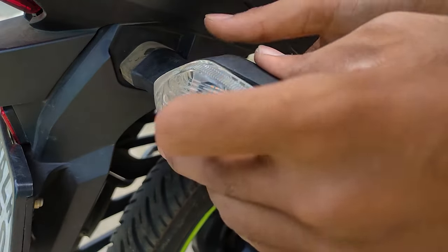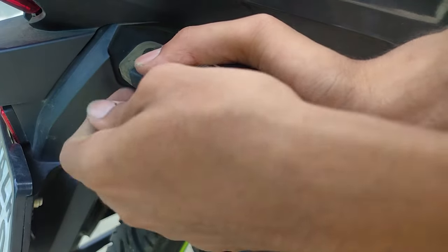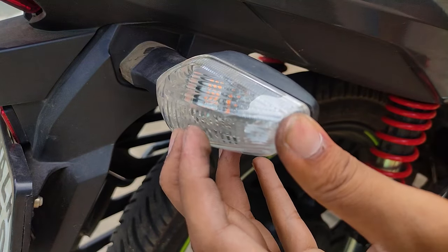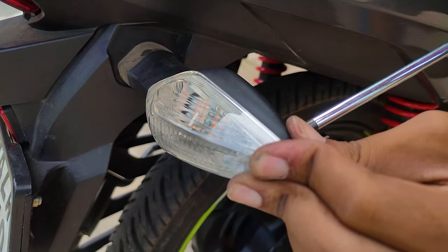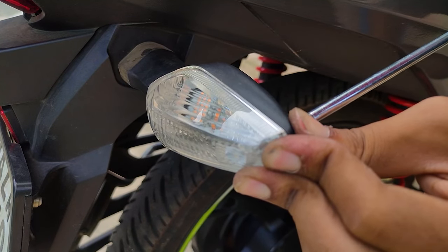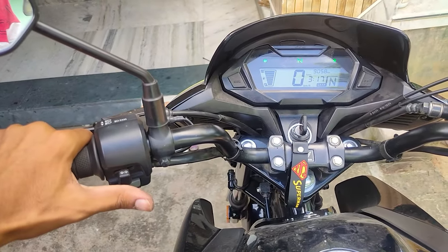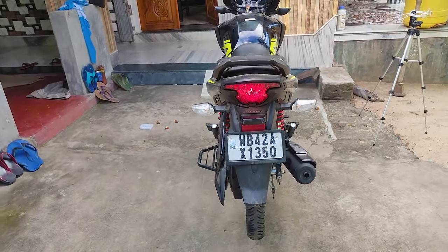This is a cross-pin LED. I will also give you a link in the description. You can also show 4 indicators — it will glow. You can set the mode to left, right and middle. You can see it is very bright, and the night view with 4 indicators glowing is very good.